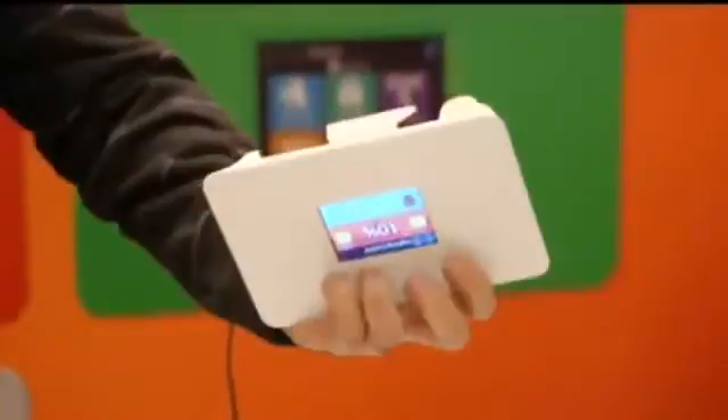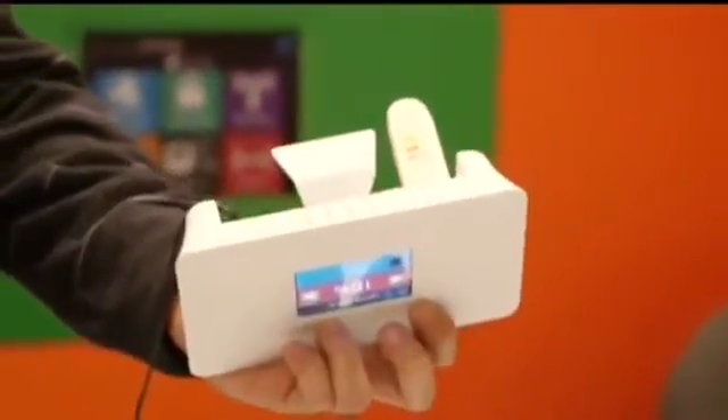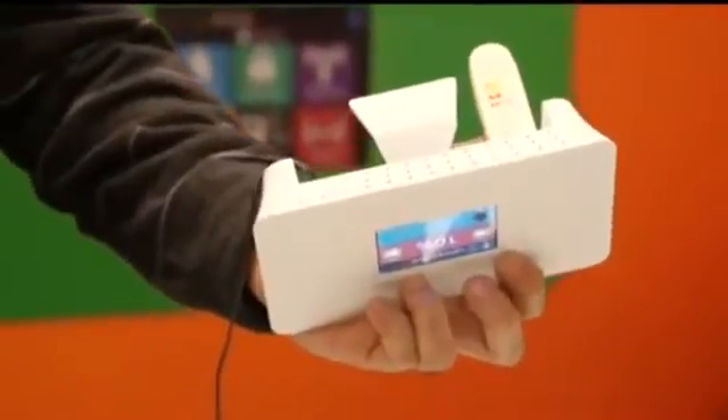This is a normal router. It has 4 gigabit ports, a WAN port, and a USB connection. You can have a USB 3G dongle connected to it, or a printer or a hard disk drive, and you can share it across your network.